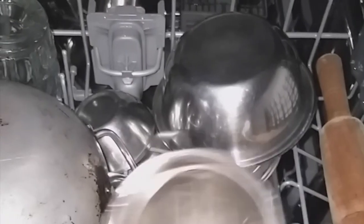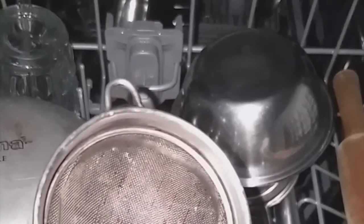The only utensils that don't work well in the dishwasher are aluminium and iron. They will get cleaned, but over time iron will catch rust and aluminium utensils will turn black.